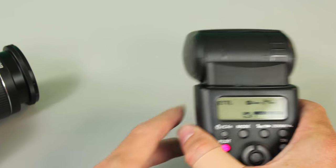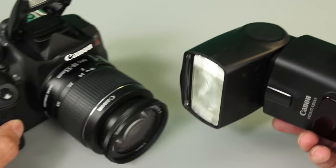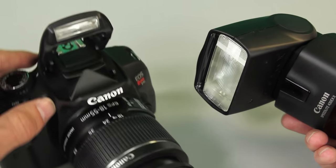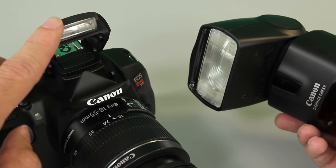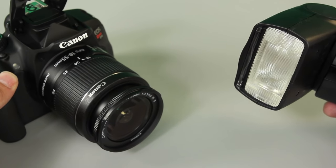Here it tells us the channel and group — we're on channel one, group A. You'll want to make sure that matches your settings if you're doing a more advanced operation with other cameras. What's happening now is the camera's built-in pop-up flash communicates that data to the 430 EX2, and they will fire in unison, fully automatic TTL.